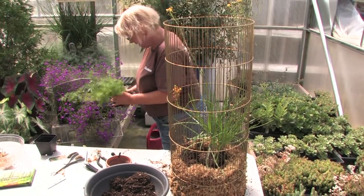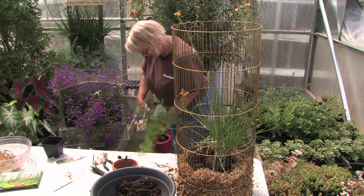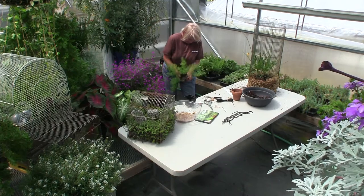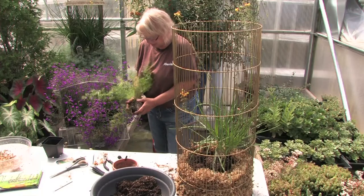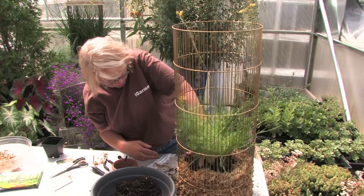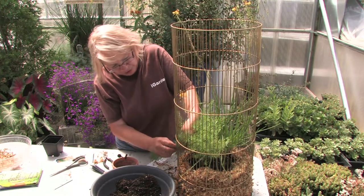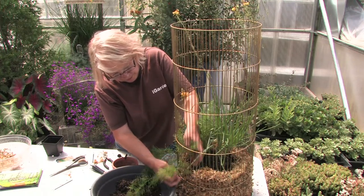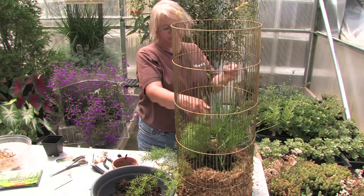I like asparagus vine in there too because it's fine-leafed. This one is also fairly root-bound, so we're going to chop him up and pull him apart. I kind of thinned him out earlier because he was really bushy — and he'll get bushy again. It's just easier to work with when they're a little bit smaller. I'm going to put him on this side. See how I'm pulling that through the cage to get it started — it's a beautiful contrast with this solid-leafed plant.